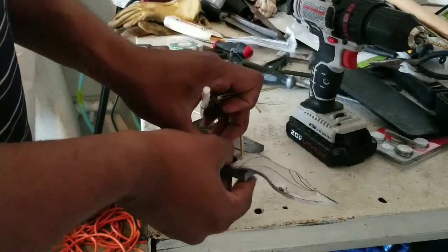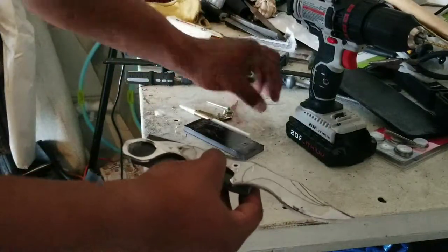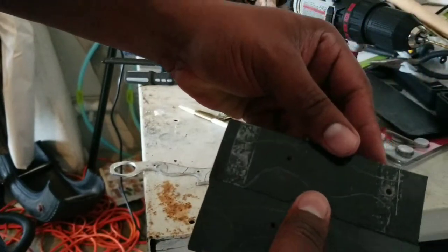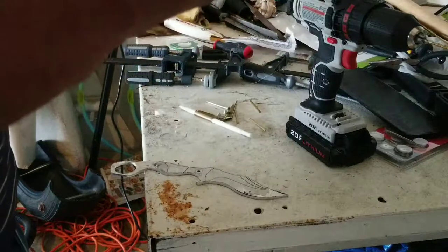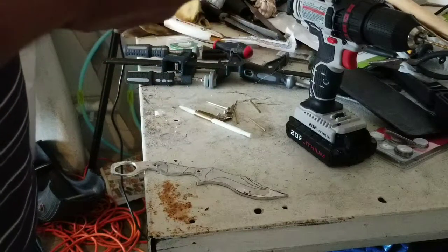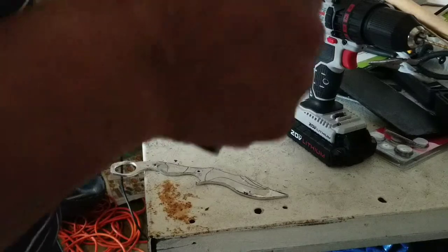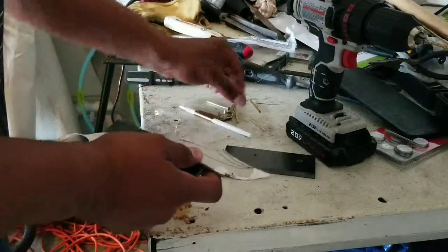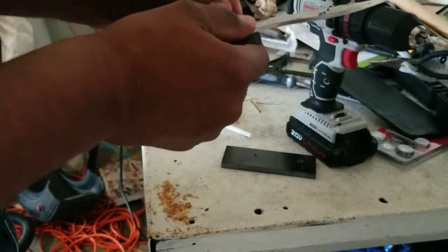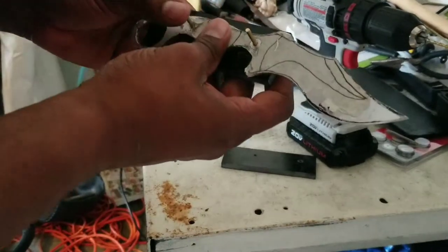Alright, take these pins out — there's my outline. I'll actually trace this little piece right here so I can keep that together as well. Then I'll be shaping it. Take the pins and stick them through and line it up — boom, got that locked in place.